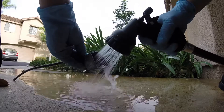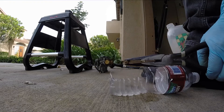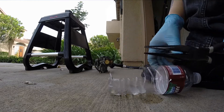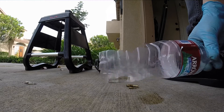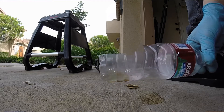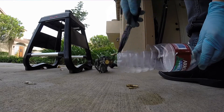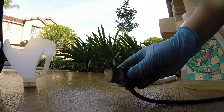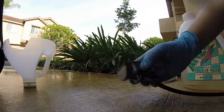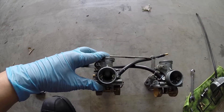I used a wire brush to clean out the jet screws, and then afterwards I cleaned everything up with water. Last, I soaked everything in fuel to get all the water out. This little water bottle thing I created is a genius, I know. Then the same thing for the float bowls — I needed to get all the water out so I soaked that in fuel as well.